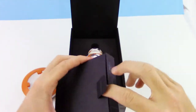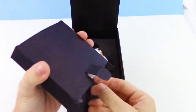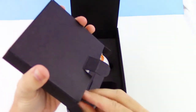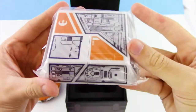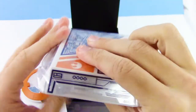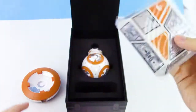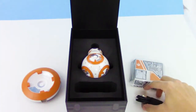And this will have the Droid Trainer and the USB. Here's the Droid Trainer — we'll get into that a little bit later, but we use him for the AR part of the app, which is pretty cool. And the USB cable.